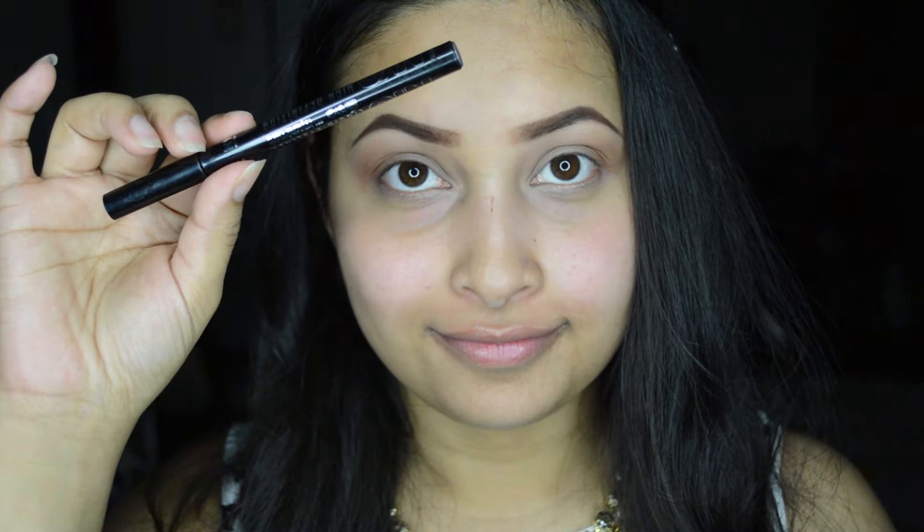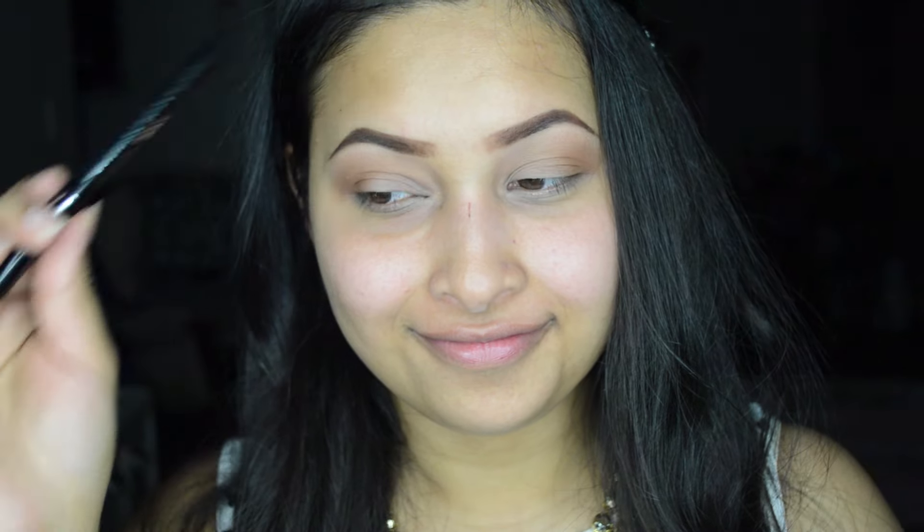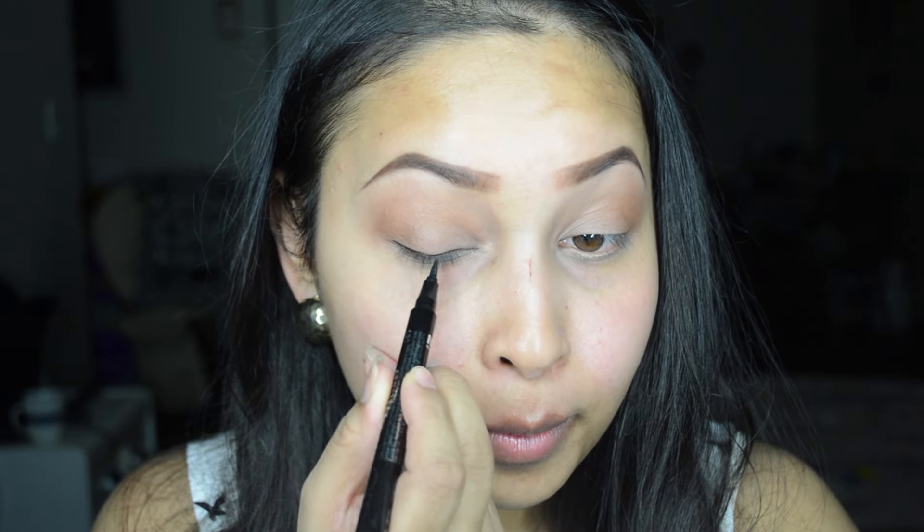For my eyeliner I'm using this NYC liquid eyeliner. Since I kept my eyeshadows pretty simple, I'm going for a bolder eyeliner.